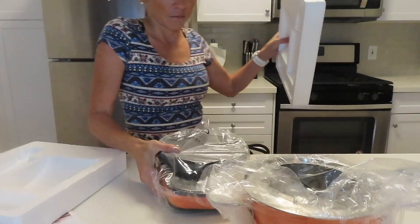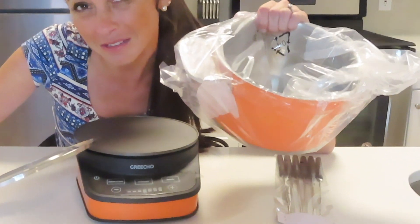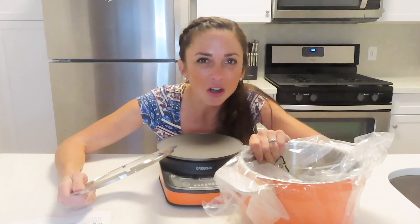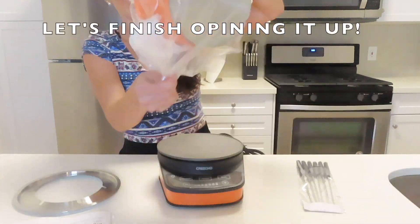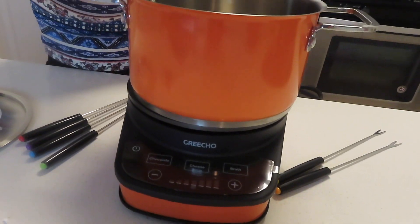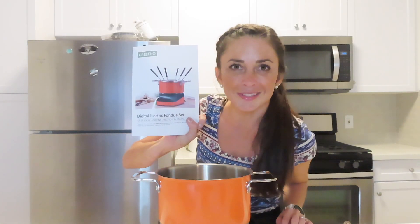As you can see, the size is perfect because it is very portable. If I'm headed to a party or a family member's for a holiday, the size of this makes it so much easier to bring in the car. Just a little FYI, this product is dishwasher safe and can be easily washed with soft cleaning tools. These are pretty cool — there's a different color for every single one of these forks. I'm going to dig into the directions and then I'll be back.